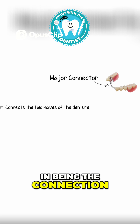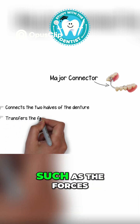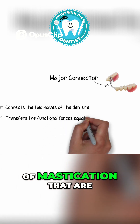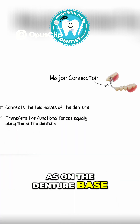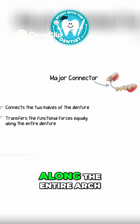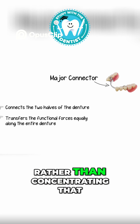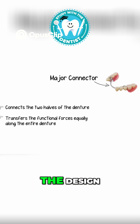Being the connection between the two halves, the major connector essentially transfers the functional forces — such as the forces of mastication — that are applied on the artificial teeth as well as on the denture base. This distributes the forces of mastication equally along the entire arch, rather than concentrating those forces on any one side of the denture, which would create instability in the design.